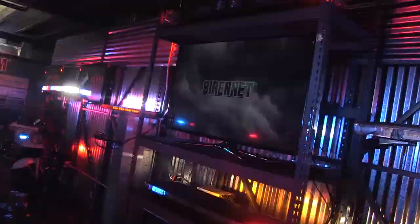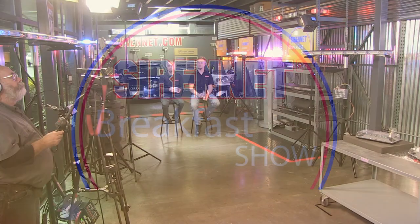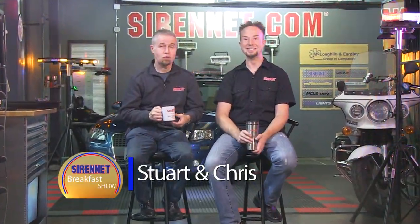Hey, it's The Breakfast Show with Stuart and Chris. Hi, I'm Stuart. Hi, I'm Chris. And welcome to SirenNet Television, breakfast show edition. There you go.